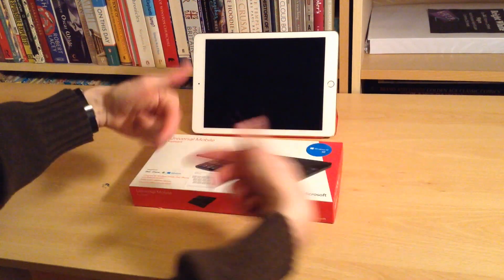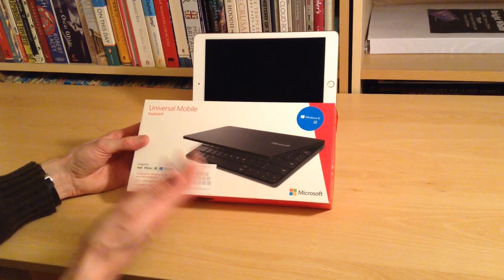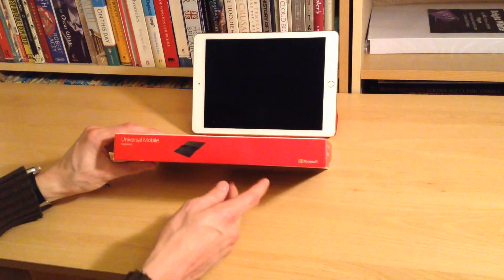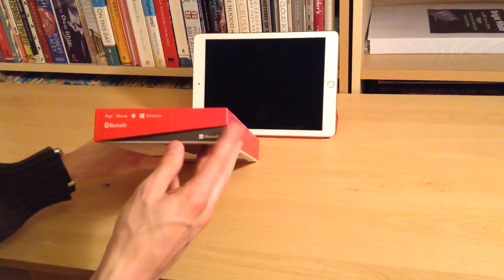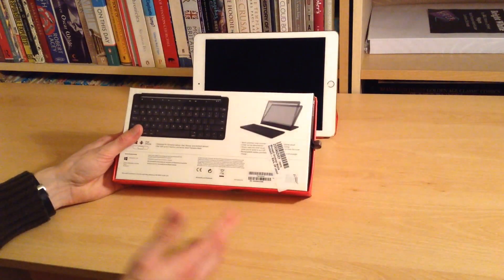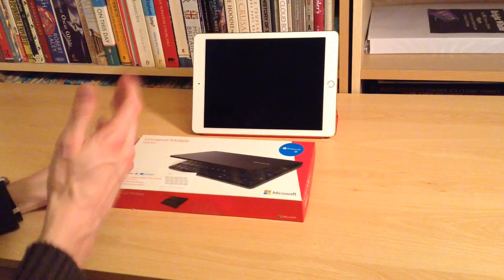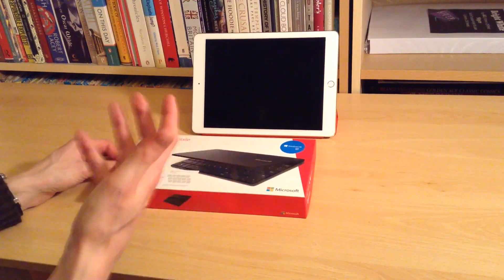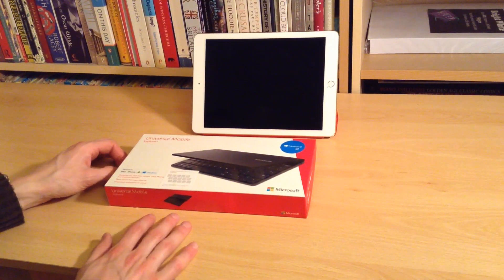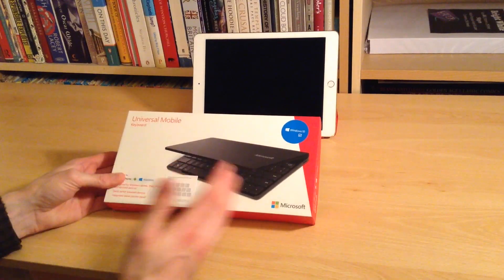Hello there folks, these are the hands of Dan Bryan from a-sort-of-interesting-life.com and today we're going to have a quick unboxing and look at the Microsoft Universal Mobile Keyboard, which I bought to go with my iPad. I'm currently trying to finish a book for January and then in the next six months I'm basically going to finish two books. I thought I would finally get myself a proper keyboard, having literally written two books and an awful lot more on the on-screen keyboard on the iPad.